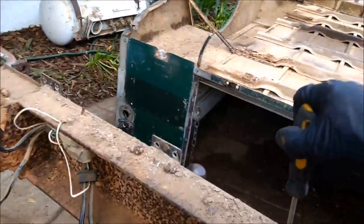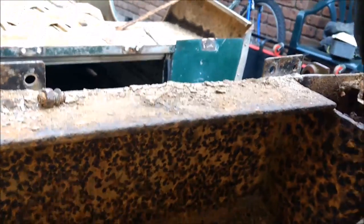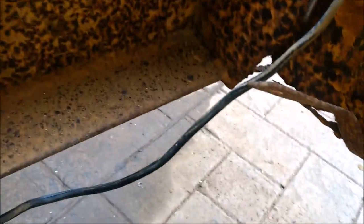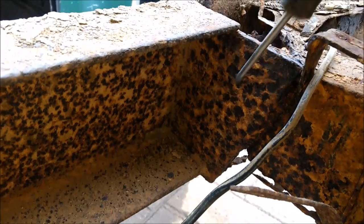Somebody in the past fixed this up and actually they haven't done a bad job. You can see here where they've cut this huge C-section - because this is just a C-section channel - and they've cut it and re-welded it onto the back.